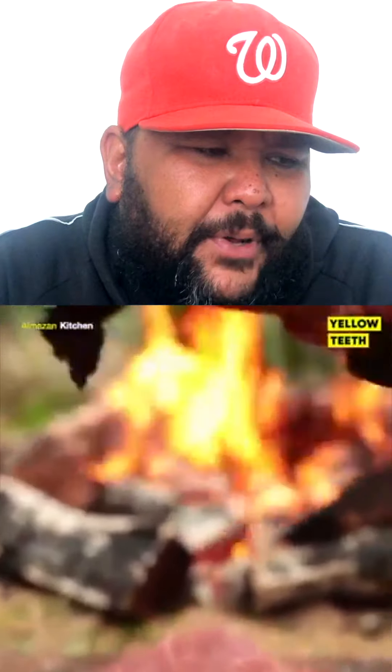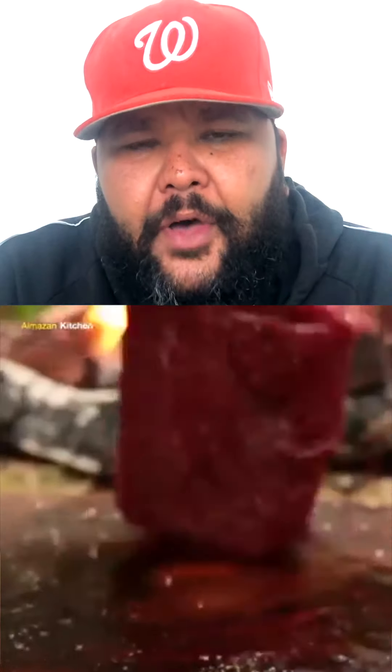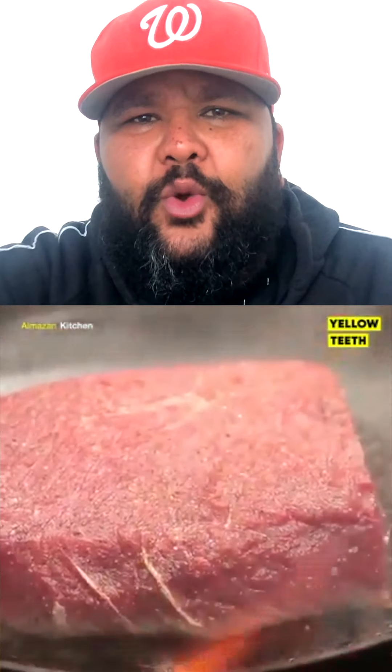Then we have some pepper on. Make sure to get the salt and the pepper around the whole steak, around the whole circumference of the steak. Once your cast iron skillet is blazing upon the flames, lay your steak upon it. Remember, put it down away from yourself. You want to hear that sizzle, you know?